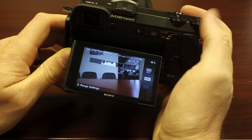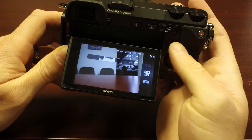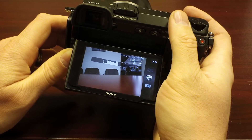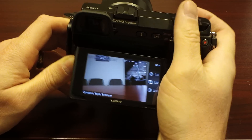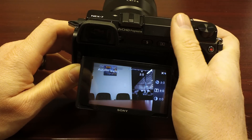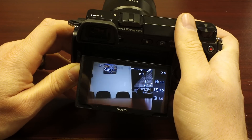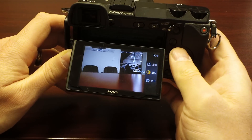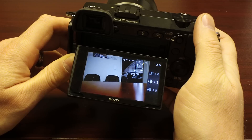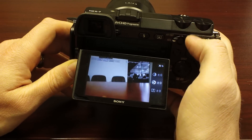You've got your dynamic range optimizer right here — I seem to be turning this on and off all the time. You can also adjust your exposure compensation here, which you can do from just about anywhere. Hit it again and you've got your creative style settings: vivid, neutral, portrait, standard, clear — whatever kind you want to shoot with, especially if you're shooting JPEGs or video. These are important. You can also spin these wheels and adjust the contrast, sharpness, and saturation, which is also very important for shooting video.